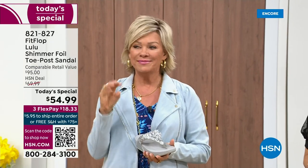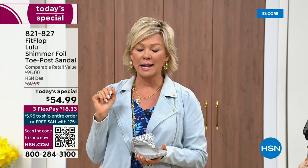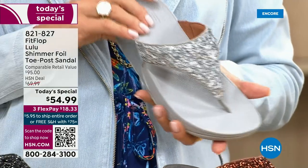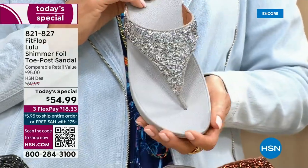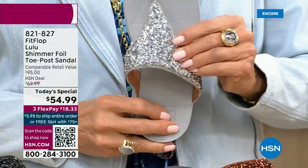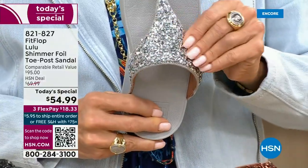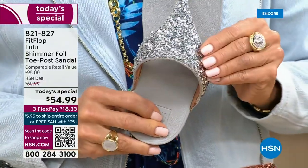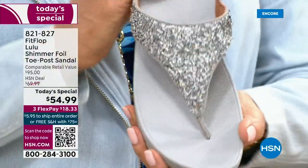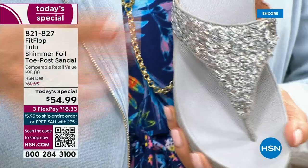Usually you think comfort shoes aren't the cutest ones out there, but we're all at the point in our lives where we're not going to be silly and just wear something because it's cute if it's going to kill our feet. This is the best of all worlds. We're calling it kind of a glitter, but it's a matted-down glitter.